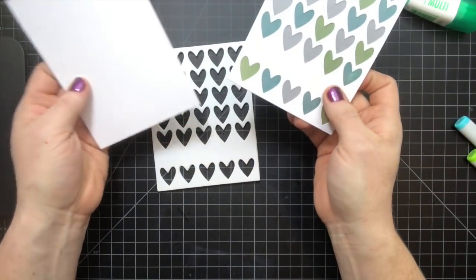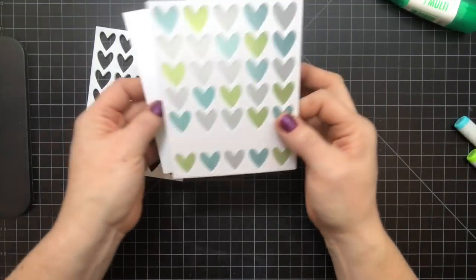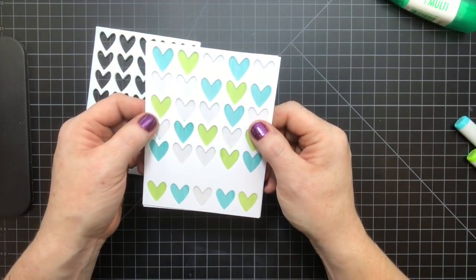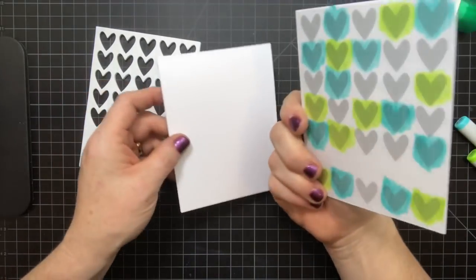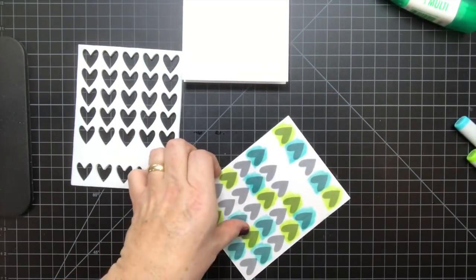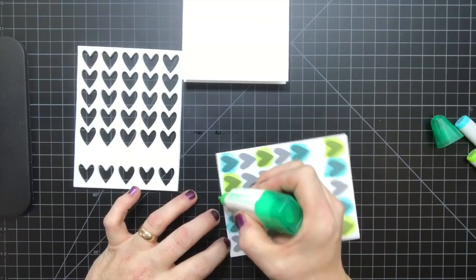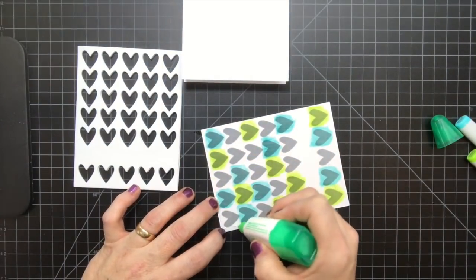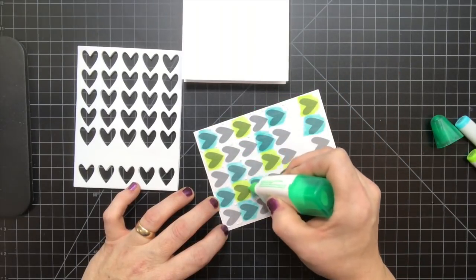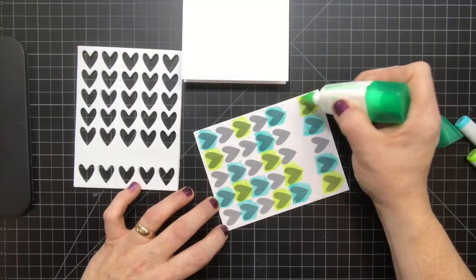Now to assemble my card, you're going to want to add some dimension. The reason why is if you put this directly over your card base, it becomes more opaque and you lose the see-through look that vellum is so wonderful for. So we're going to adhere this to the fun foam to give it that lift. I'm using the mono adhesive for this because the two-way glue pen doesn't stick as well on the fun foam — you need something just a little bit more permanent. Just add a few dots here.